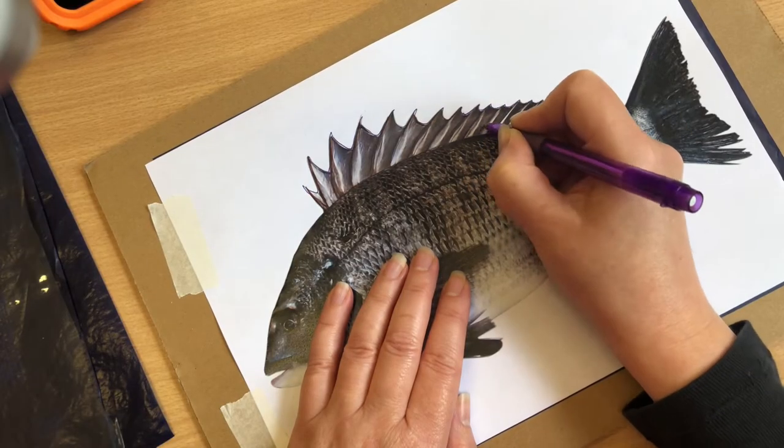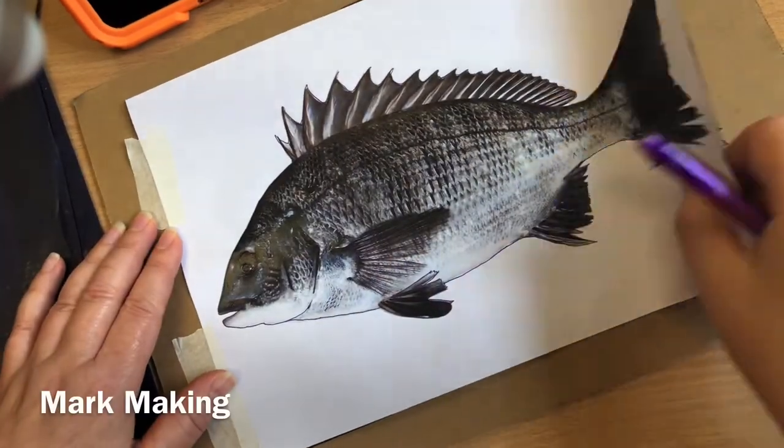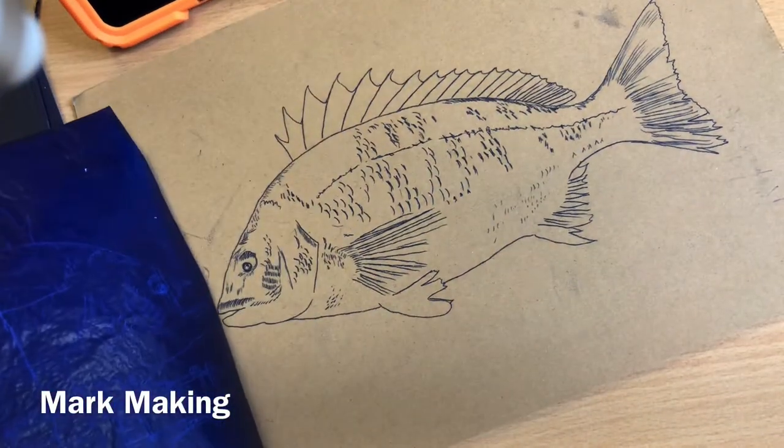Don't just think about using lines — think about mark making. Interesting drawings often include dots, dashes and other marks.